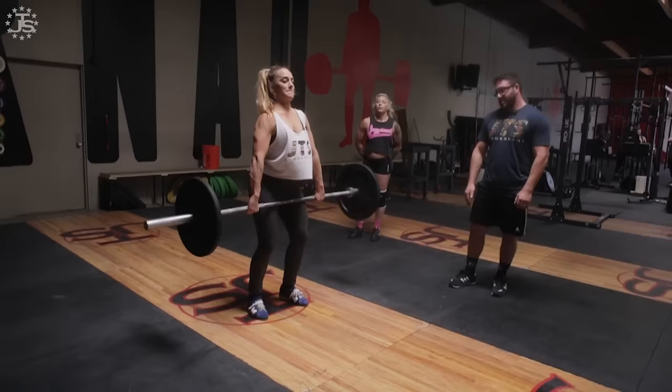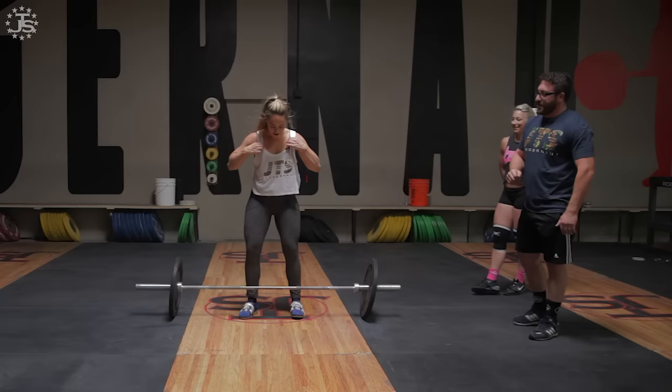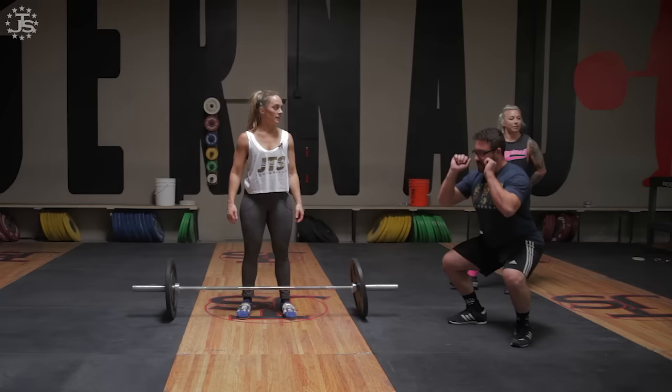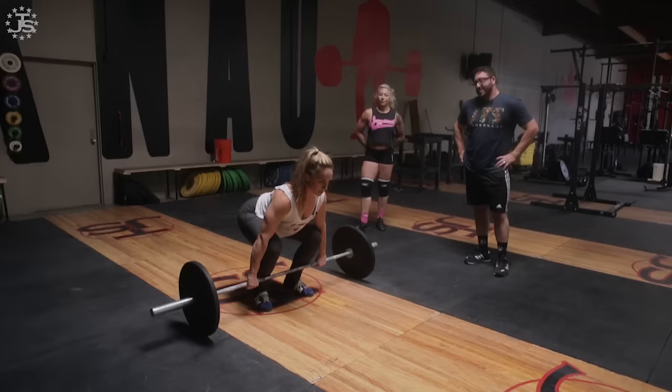That was good — a little bit faster. You're in the right places, but you stop in between. No pause. So from here: go, touch, catch. Keep a little bit more space between you and the bar. At the very top, bring the bar back into your thigh. Lift your chin up, butt down.